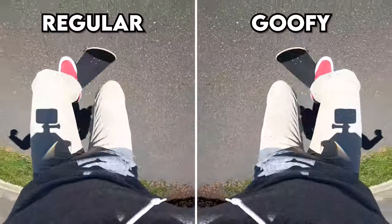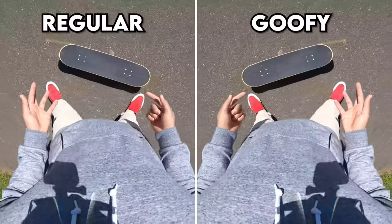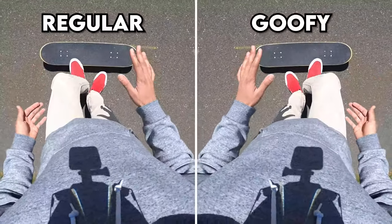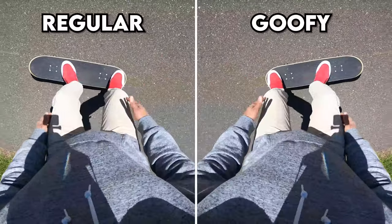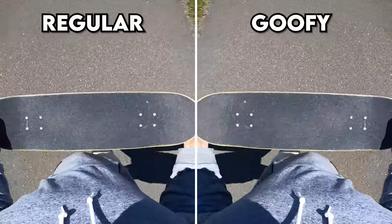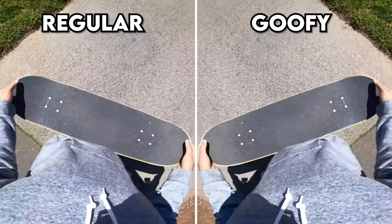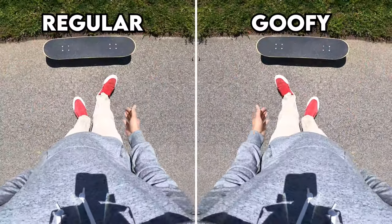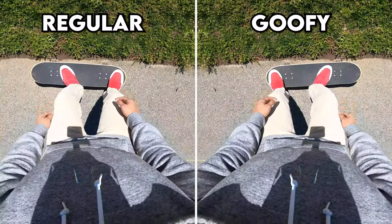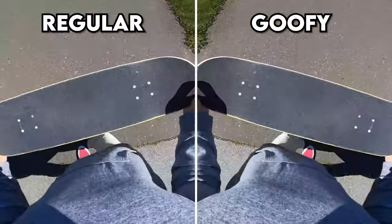First get it to where you can land with your front foot only. After that it's really just a commitment step — once you can land front foot only, you can do a pop shove-it. All you have to do is get your back foot on after, just lift your back foot higher to put it on the board. Another way to build confidence: try popping from concrete into grass. If you're afraid of slipping, you won't really slip in the grass. Pop shove-it from concrete into grass, land, and you won't slip.